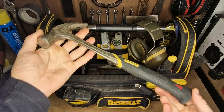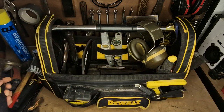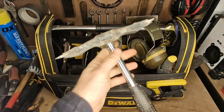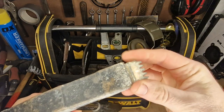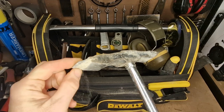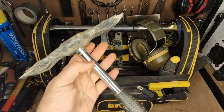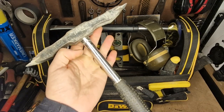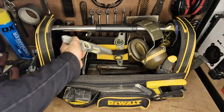I keep a claw hammer in here — a general workhorse. This is a Stanley Anti-Vibe, a really good hammer. I also keep a scutch hammer. If you're not familiar, it has these removable combs — you knock them out and replace the tips so you've always got a fresh sharp edge to bash off mortar. This was just a cheapo one by Silverline, and it just will not break. I've been using it for ages — great tool.